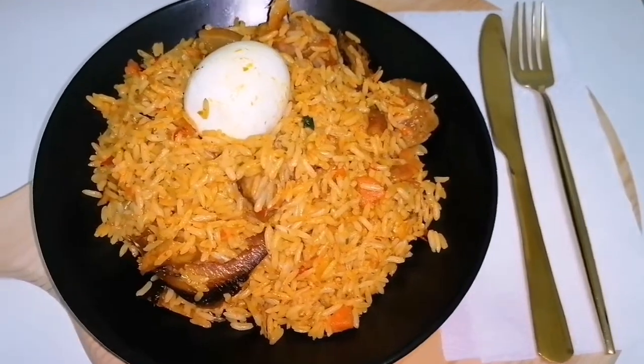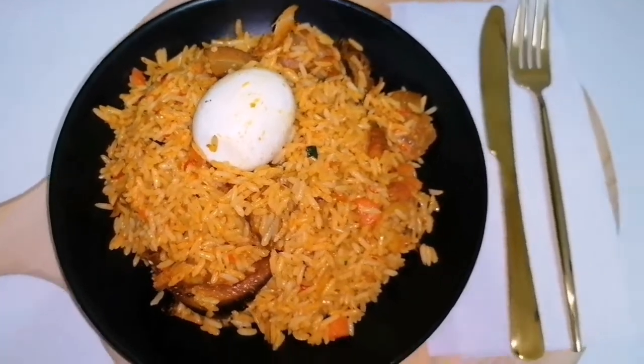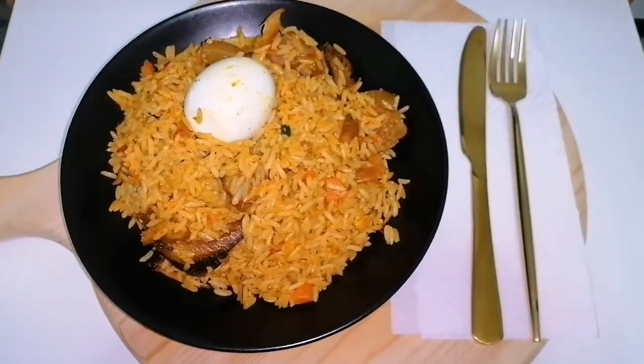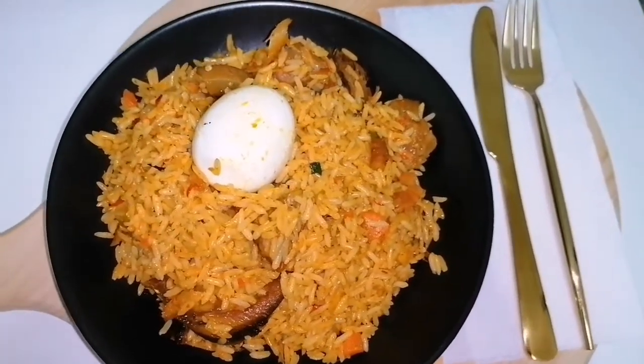Hello guys, hope you are doing well. Welcome to my kitchen. Today we are making something very delicious — we are making native rice. Please don't forget to click the like button, share, and subscribe.